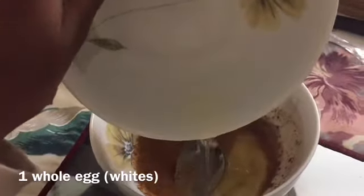Next you're going to need one egg's egg whites and pour it all in. Then mix all the ingredients together.